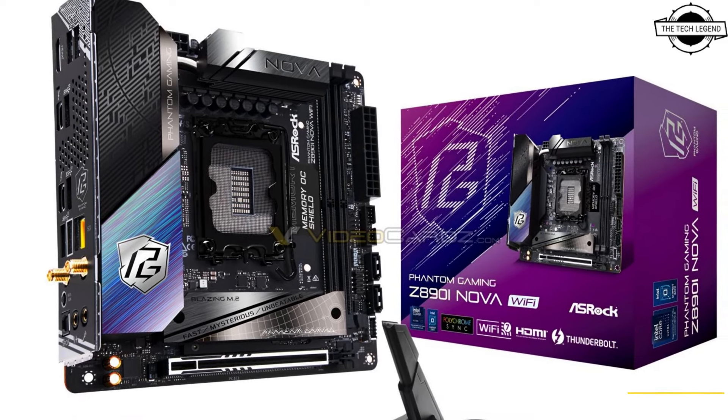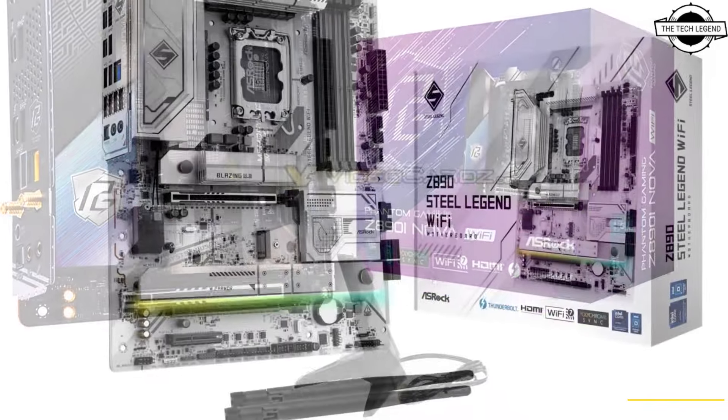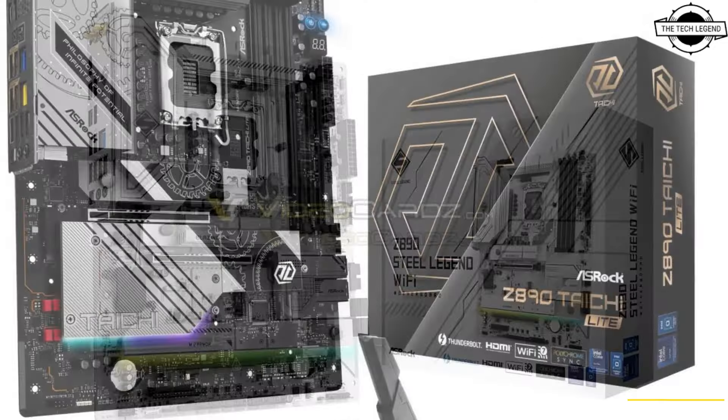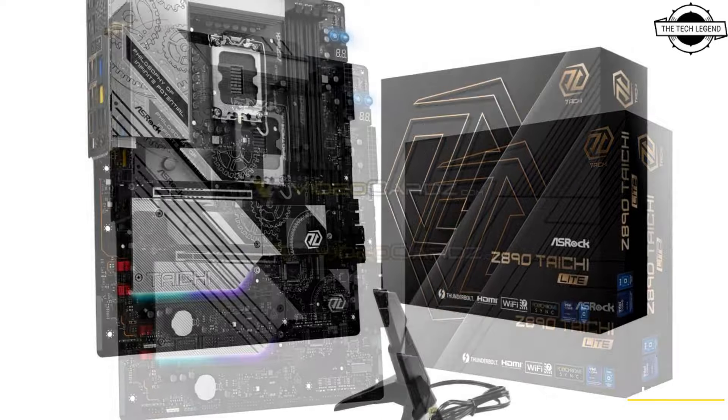Hello friends and welcome back to the Tech Region channel. Today we'll talk about ASRock's Mini-ITX board with the Z890 chipset. ASRock is launching at least 12 boards equipped with Intel's latest Z890 chipset.